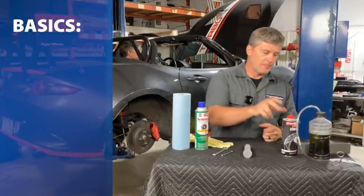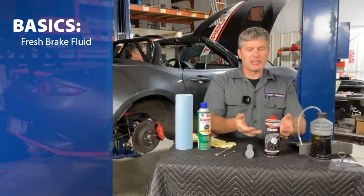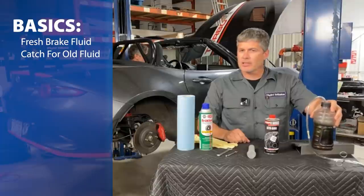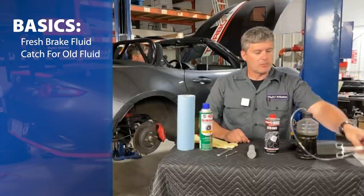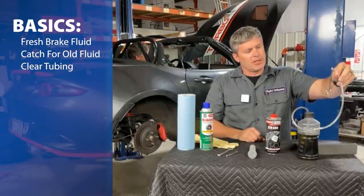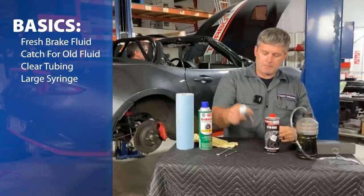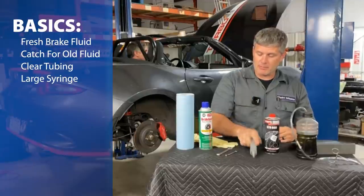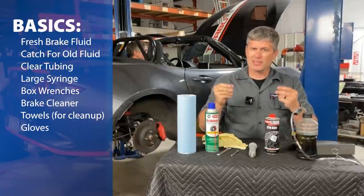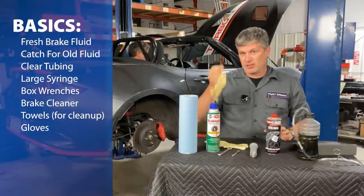The basic stuff you need is a fresh bottle or can of brake fluid, unopened — you always want an unopened can because it absorbs moisture from the air. You need some sort of container to hold the old fluid that's coming out, and some clear tubing. We've closed it off with a hemostat. You need appropriate wrenches for your bleeder screws, some brake cleaner, some towels, and I recommend wearing gloves because this stuff is slimy and bad for paint — so don't go finger painting on the side of your car.